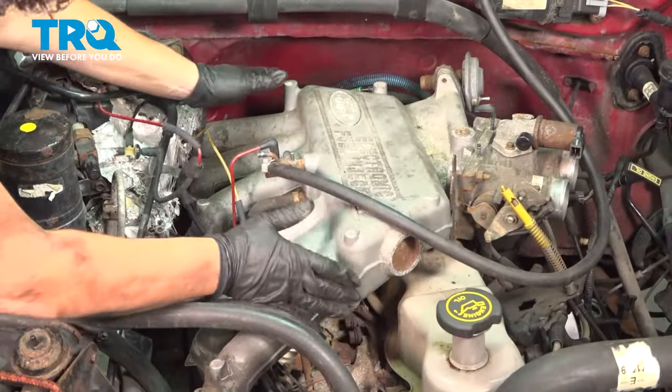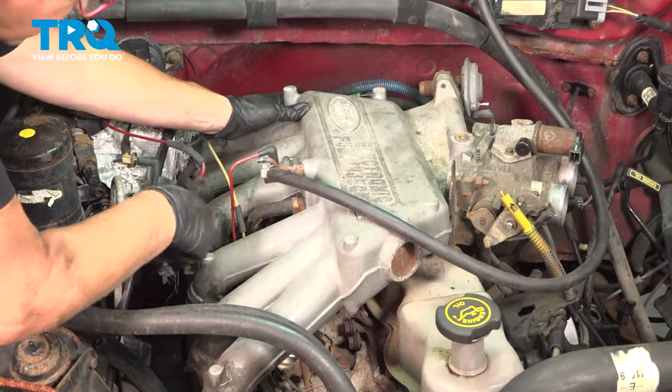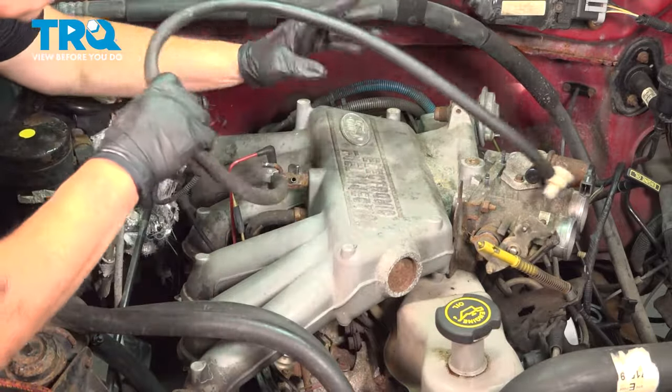Now take your hands and firmly grab the upper plenum. There's a pin located along the side, so you have to lift up and get everything clear out of the way to remove it.